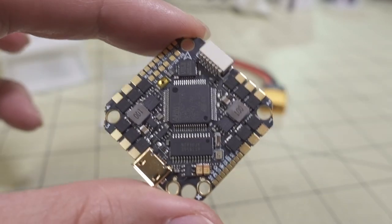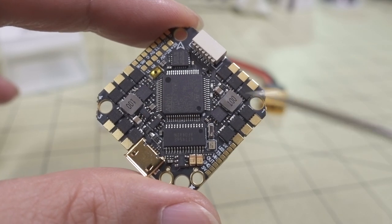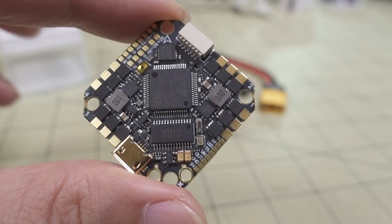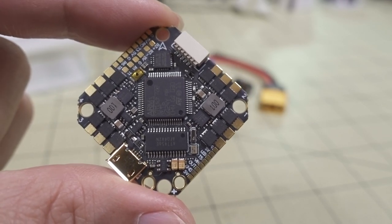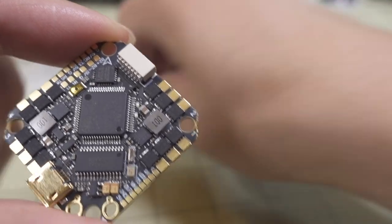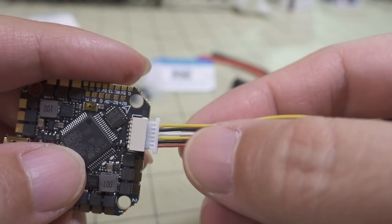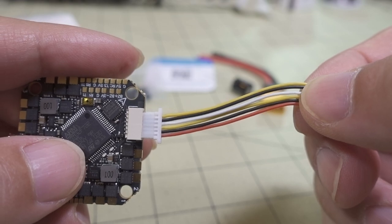What's pretty neat about this one is it has a 5-volt regulator and a 10-volt regulator — both are on here. The 10-volt regulator feeds this little connector here for basically anything DJI, putting out 10 volts. It'll work for Vista or a full DJI air unit, and it has a six-pin connector with all six wires for a typical DJI connection and two UARTs.